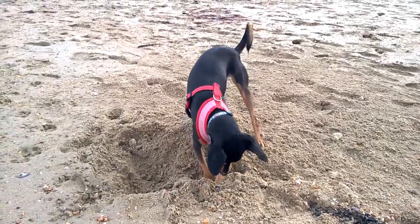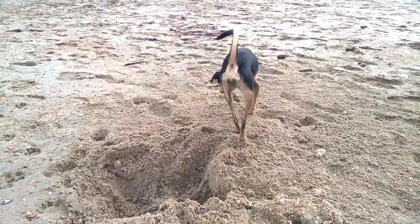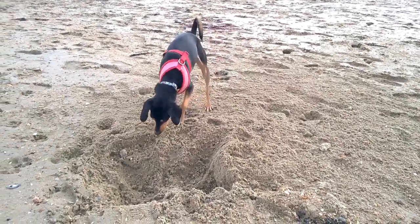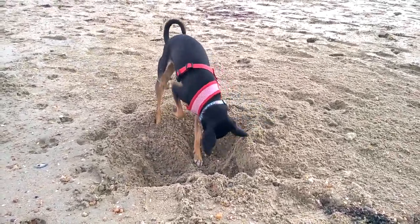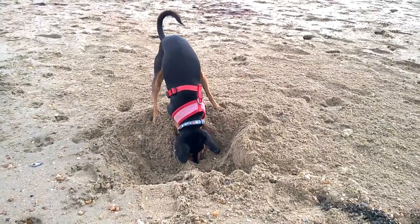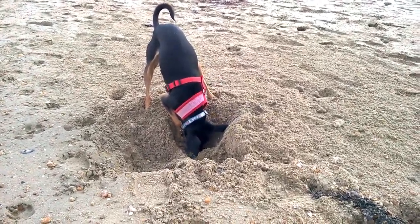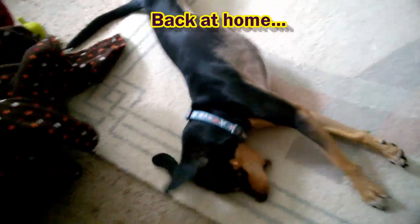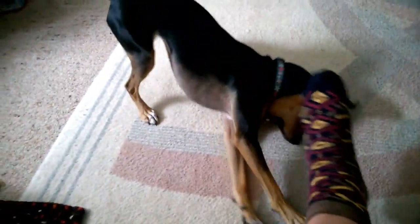That's good if she's digging, though, because she's had a manicure today, so it'll round off the ends of her claws. You've made a right mess there, haven't you — what are you digging for?